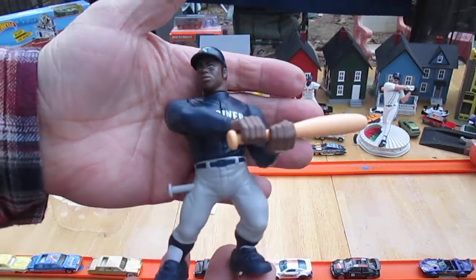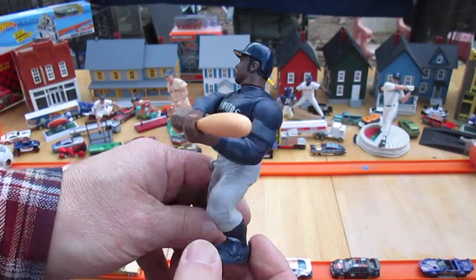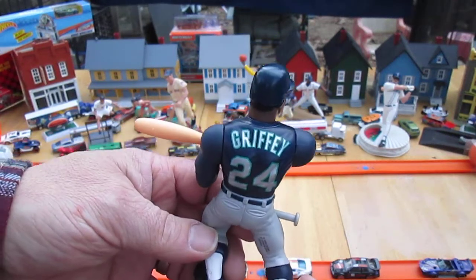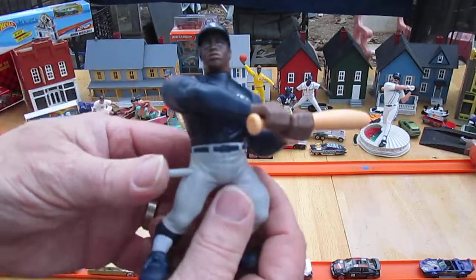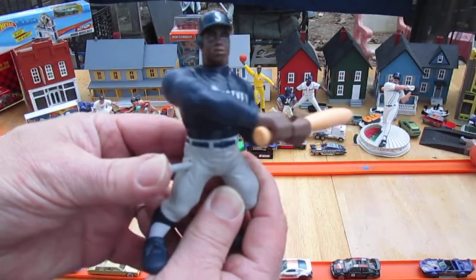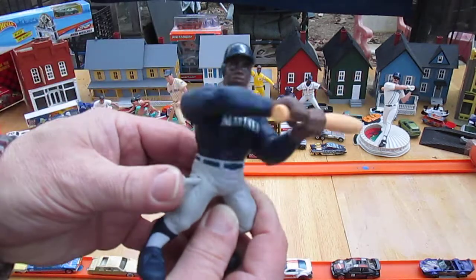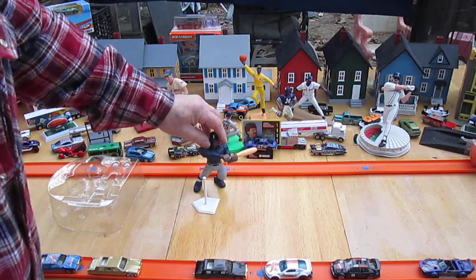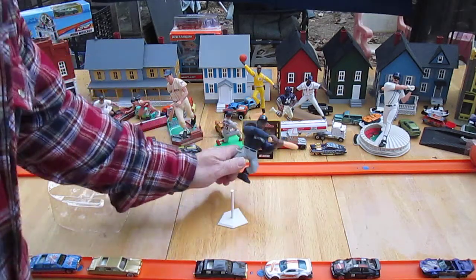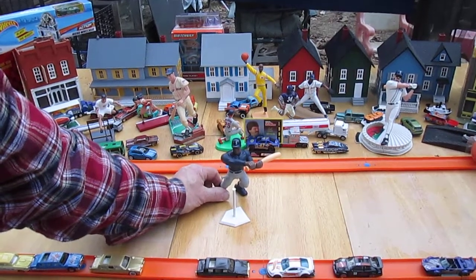Thanks so much everybody that tuned in and checked this out. Ken Griffey Jr. of the Seattle Mariners, MLB Kenner Starting Lineup Pro Action. You saw that action first hand — boom boom boom, nice swing Griffey. Thank you everybody for tuning in, please subscribe to see me again. T10 out. Thanks for helping, Sam. No problem.